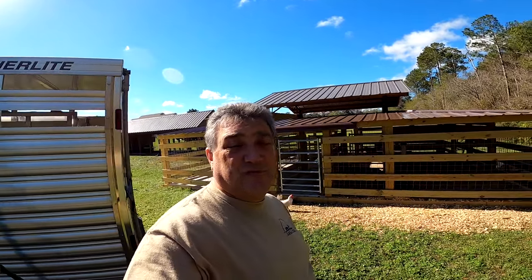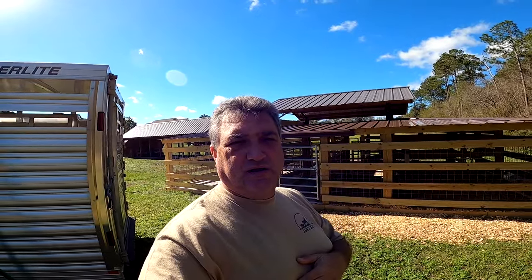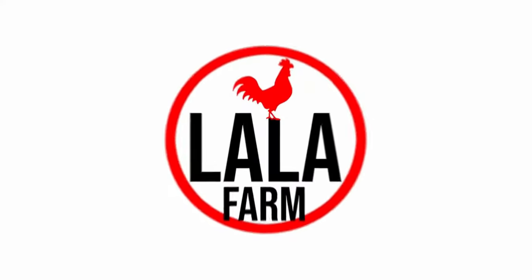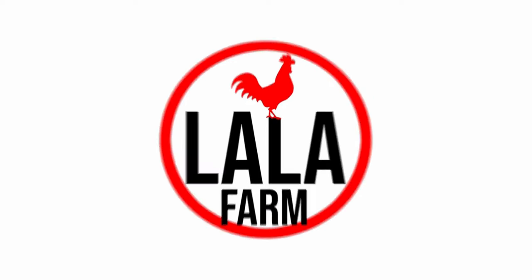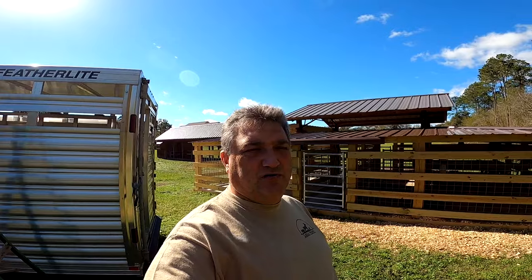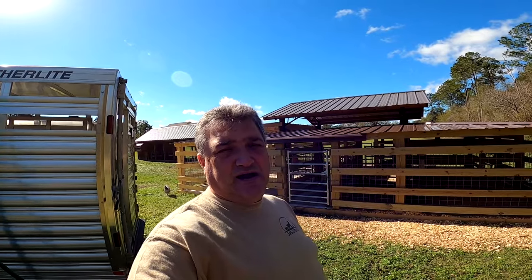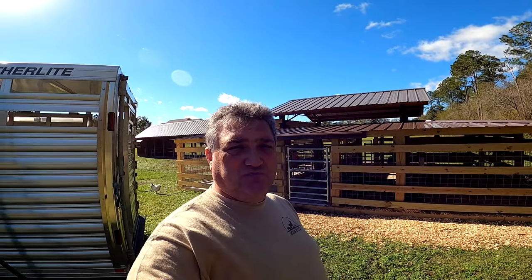Hey folks, Rick here at Lala Farm. About six or eight weeks ago we started building a small front livestock barn. Here's the complete walkthrough. Today we're going to do a complete walkthrough on this small livestock barn that we built up front to house the pigs, cows, and ultimately our Nigerian dwarf bucks.